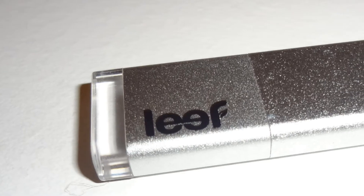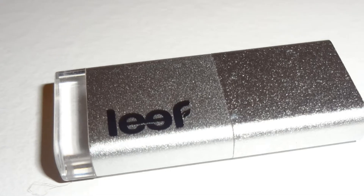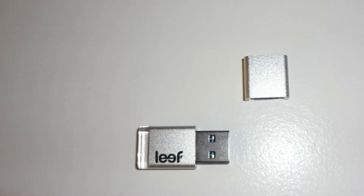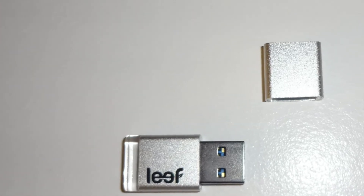What's up YouTube, Moon360 is here with a look at the Leaf Magnet 3.0 USB flash drive. Before I start this review, I'd like to thank Monica Huberge from Leaf for sending this product out to me for review.